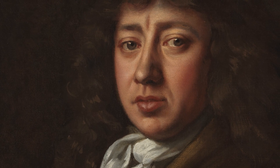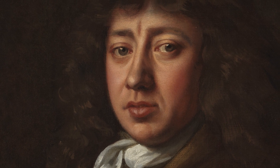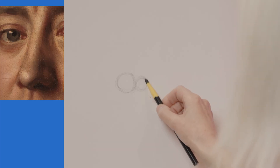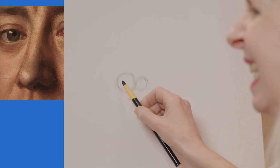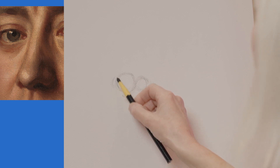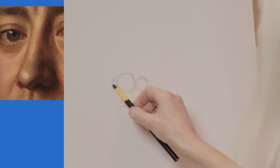This is a three-quarter view so we actually can't see the other side of Samuel Pepys' nose very clearly. So I'm going to draw one circle on one side of the tip of the nose, and I'm going to draw a little bit of the circle on the other side — I can't quite see it, so I'm just going to draw part of a circle sort of sticking out.